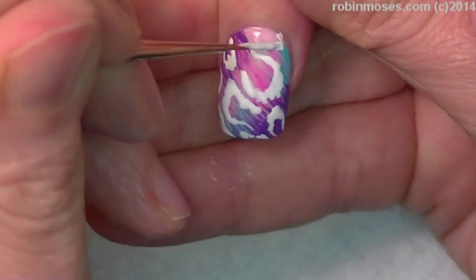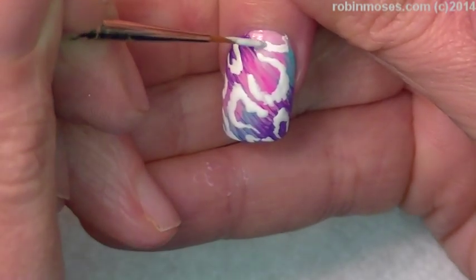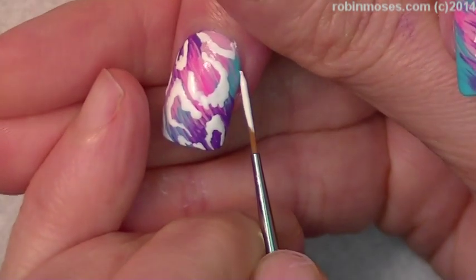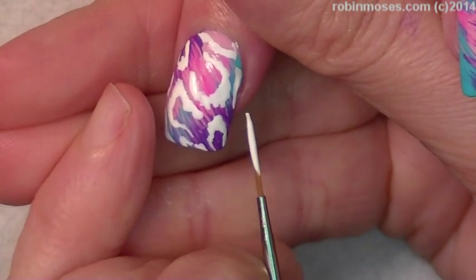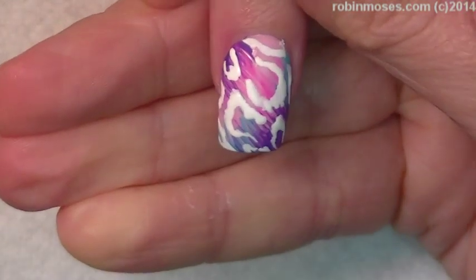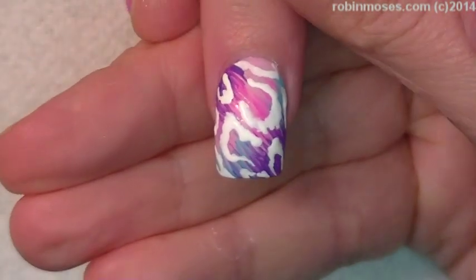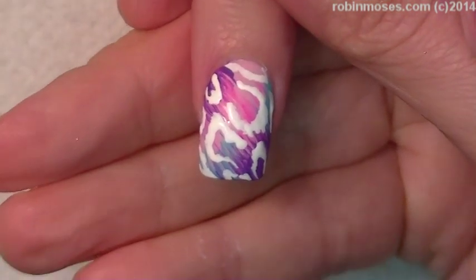How badass is that animal print? I can't see it from here — I forget your eyeballs are on my side. Let me just give you the camera there. Isn't that cool?